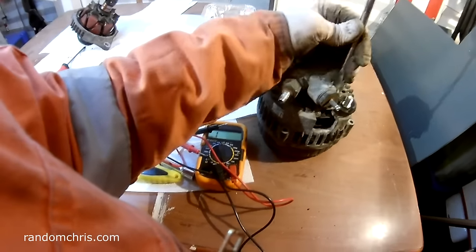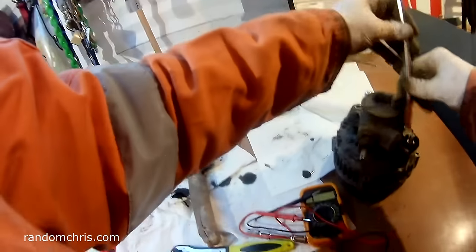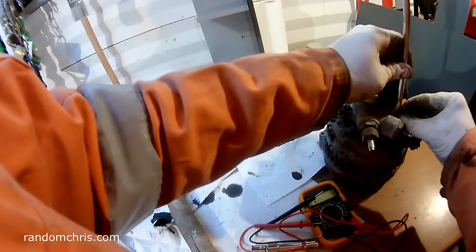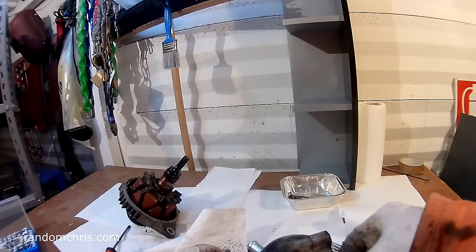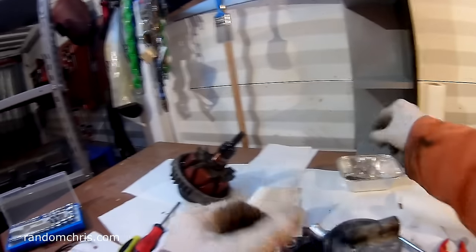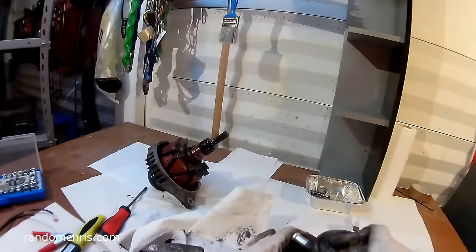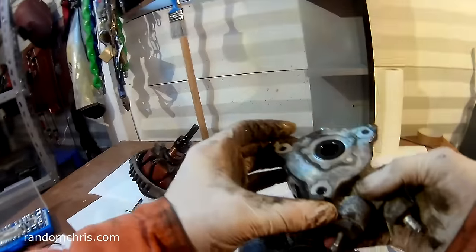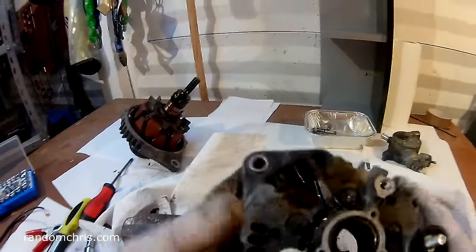This fastener is ridiculously tight. I've been trying to undo it with a flat blade and it's just not working — a little trick: get the screwdriver nice and centred, give it a good whack with a lump hammer, and then try again. There she goes. I've got these three fasteners out; now I'm going to disassemble the oil-driven vacuum pump, and now I can access some more fasteners and get this apart.